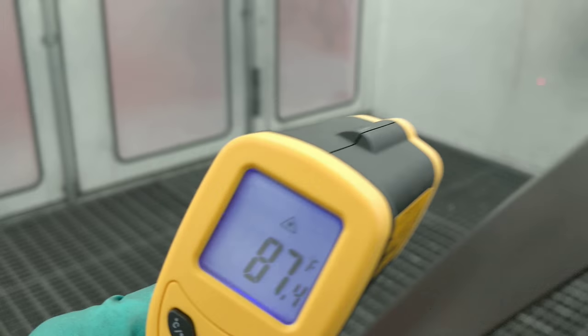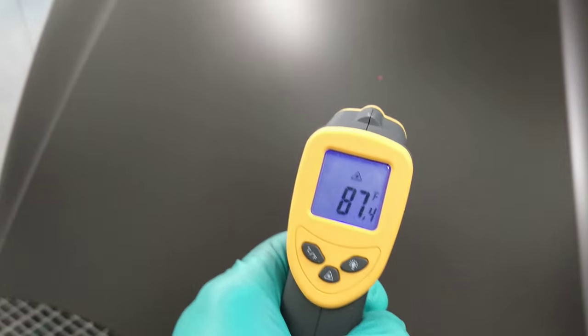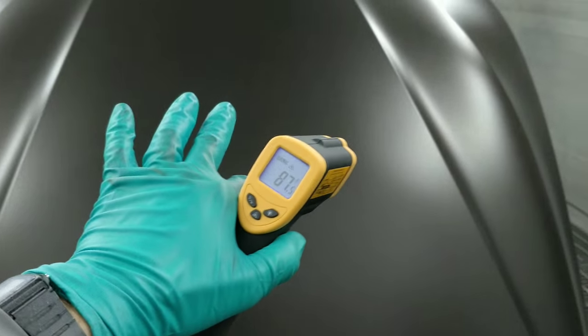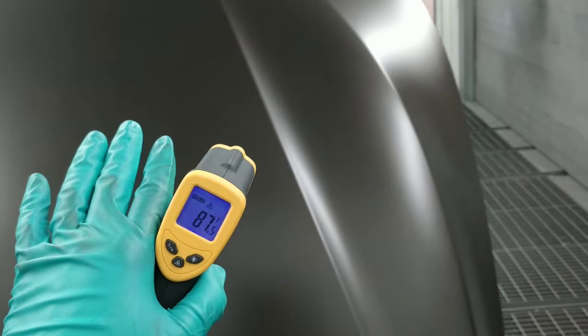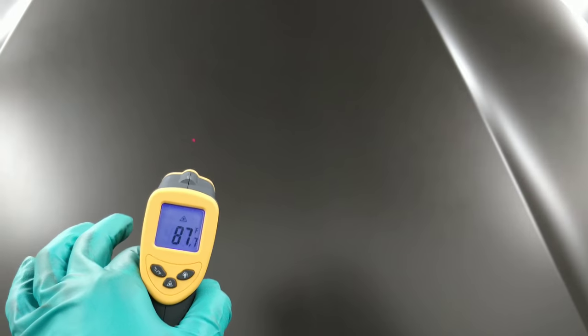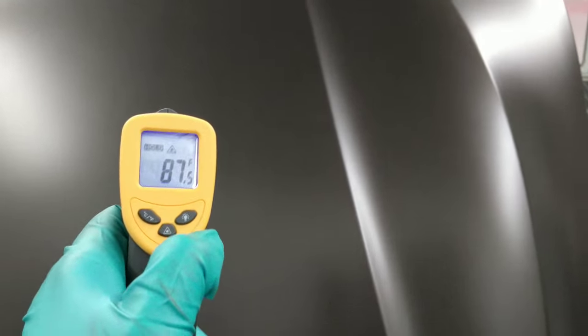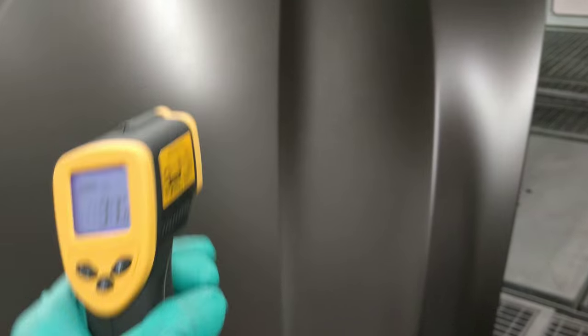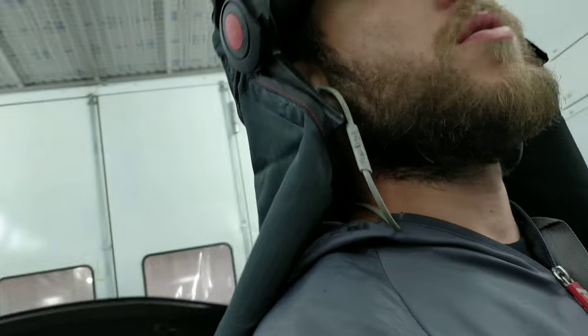It's very important that you check your temperatures, because this is ready for clear. But if I was spraying base at 90 or 95 degrees — which is like 35 or 40 degrees Celsius — then we'll run into a lot of problems with blotchiness, tiger striping, all that stuff. So temperature is very, very important.